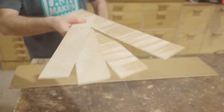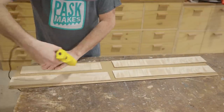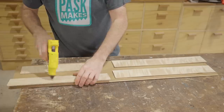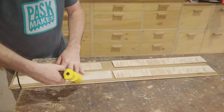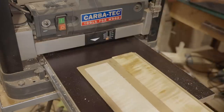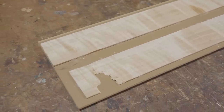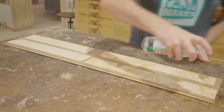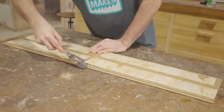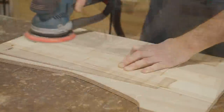I'll hot glue them down again and plane the opposite faces on the thicknesser. That didn't go perfectly - there were a few pieces that broke out, I'm not really surprised, but luckily there's still enough there to play with. They could have done with one more light pass so I'll just finish them with the sander.